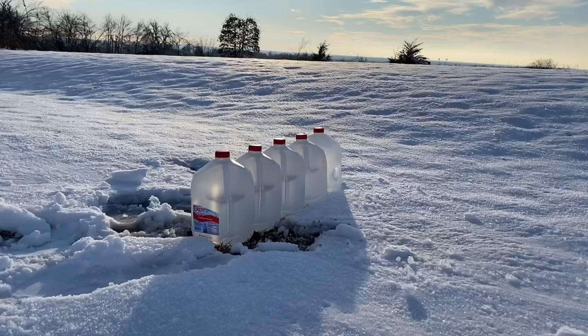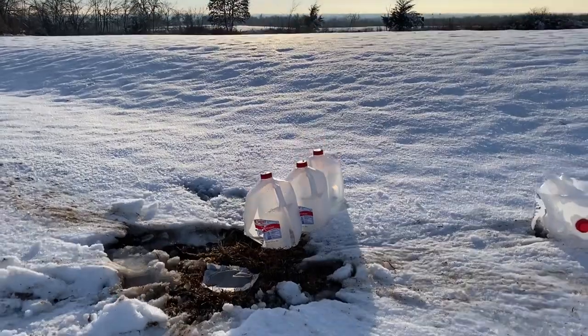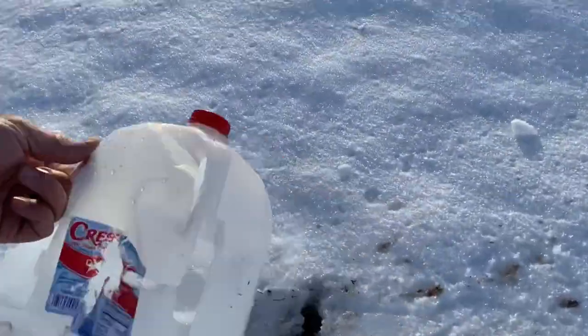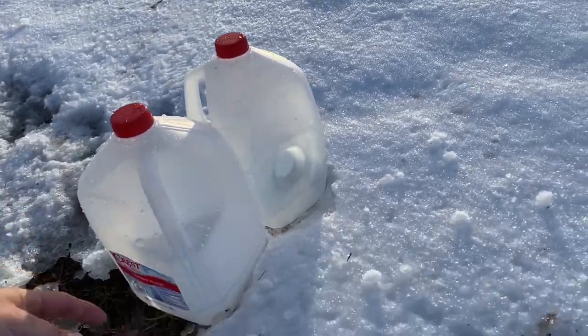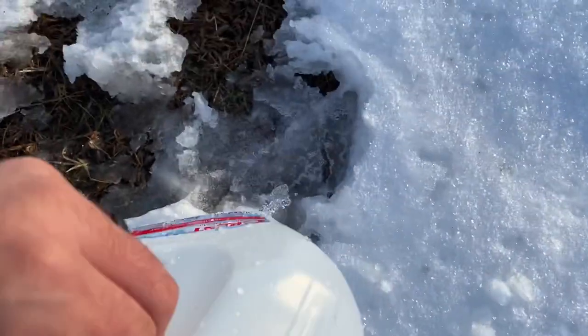We are safe. So the first one completely ripped the bottom out. It went through the second one, completely destroying it. Third one destroyed. Went in right here on the 4th and right there on the 5th. Did it come out?